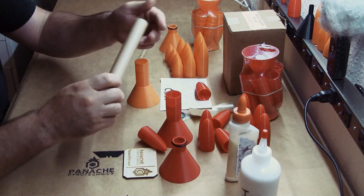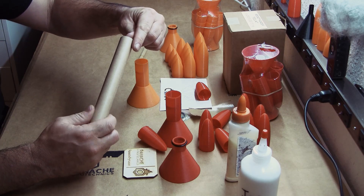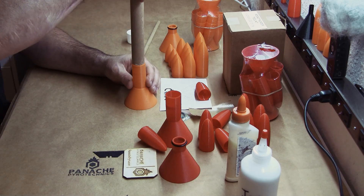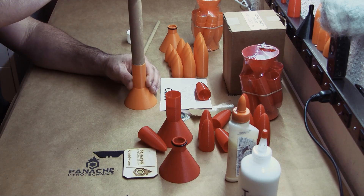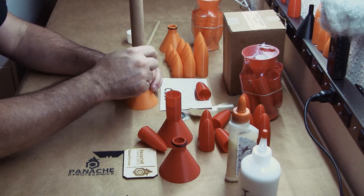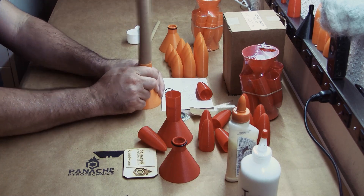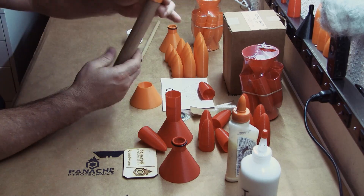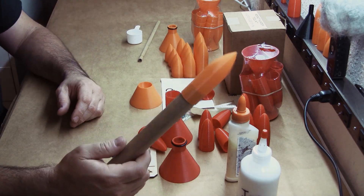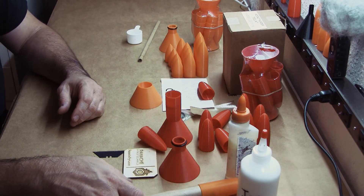Now take a little bit of CA glue or Elmer's glue — whatever you have, it doesn't matter, just a tiny little bit. Spread it evenly across the motor, put it right on top, twist and press down. There's an internal stop that will seat it the same every single time, nice and consistent.